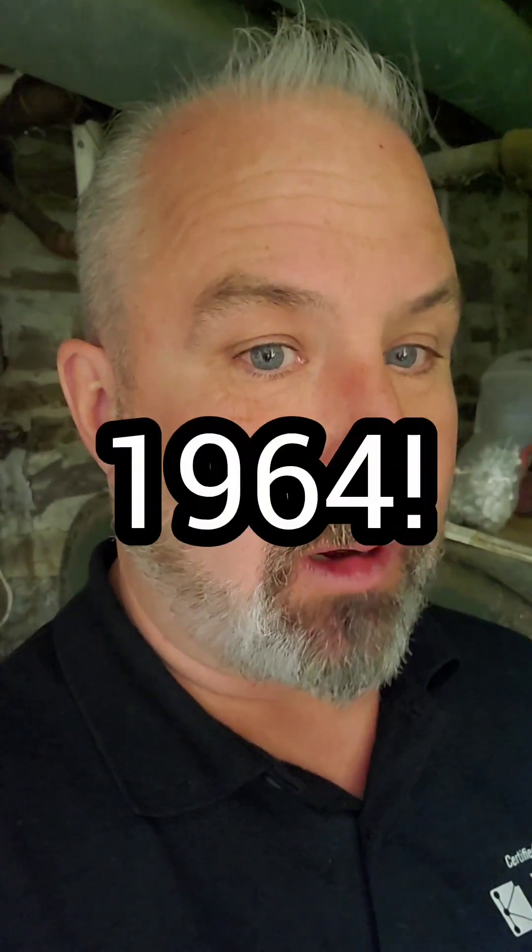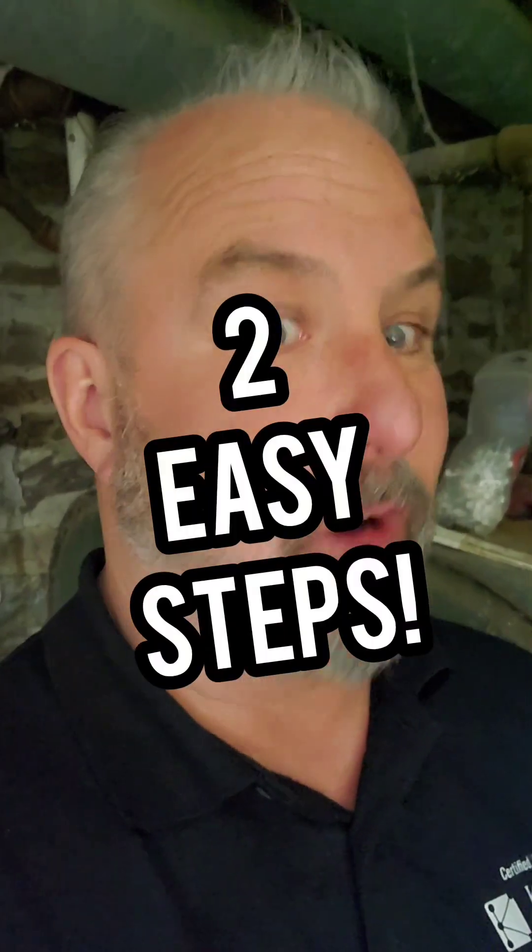I once inspected a house that had a water heater in perfect working order from 1964. Let me tell you all about how to keep your water heater running for a long time.